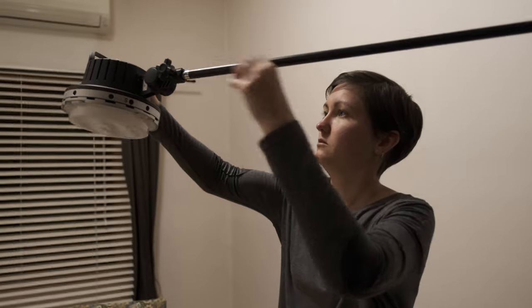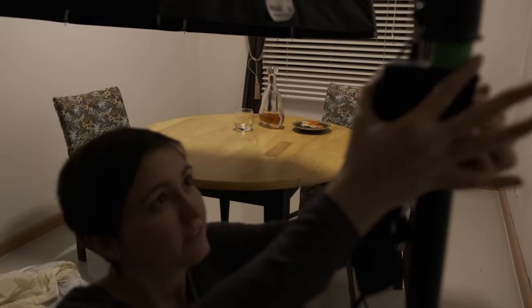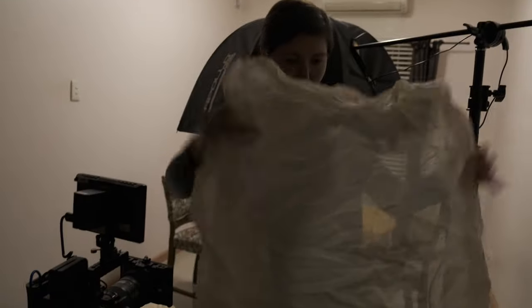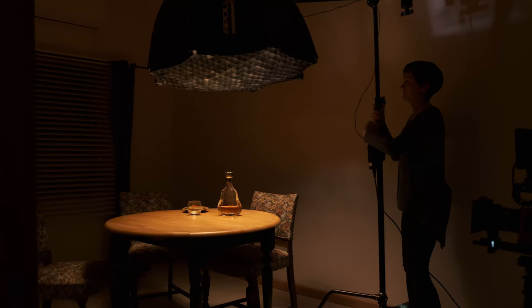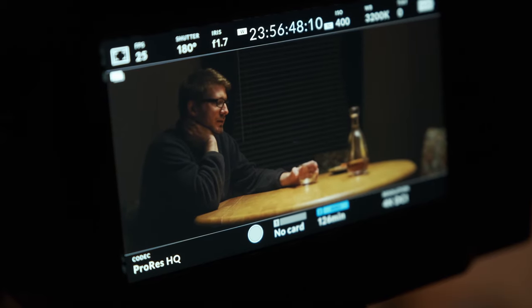For our key light, we decided to suspend the Solix in the Orb above the table using a C-stand. We faced the Solix out of the Orb instead of reflecting into the dish, just to give it a little more power and direction, and to make sure we didn't lose too much light when we gelled it. Because it's a daylight balanced light, we wanted to bring it to tungsten, so we used a full CTO — color temperature orange gel. To enhance the warmth and diffuse the light, we used unbleached muslin instead of regular diffusion. Unbleached muslin is my favorite type of diffusion, especially when filming people. To hold all of that in, we used a 90-degree grid, which focuses the light more directly down on the table instead of spilling everywhere. There was still something missing after placing that initial light — the room felt too bare with just plain white walls.